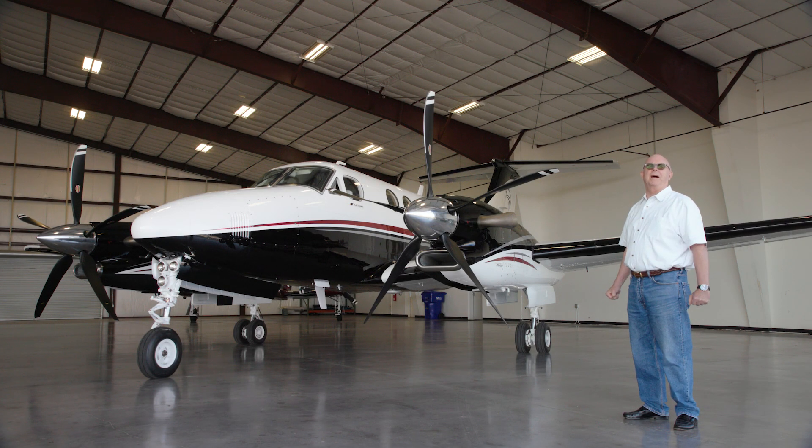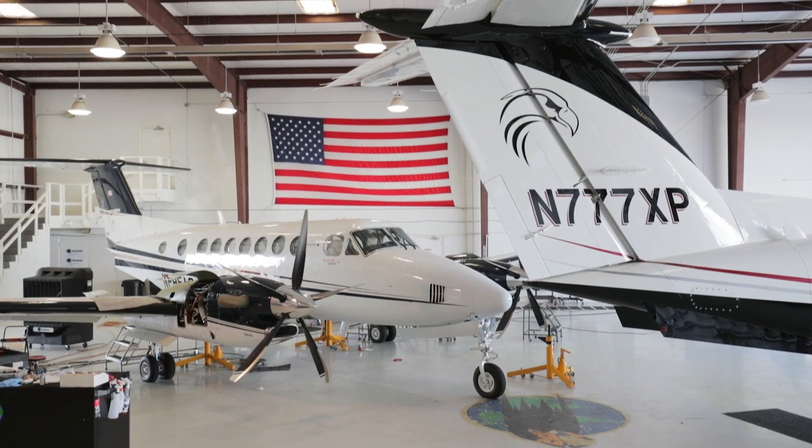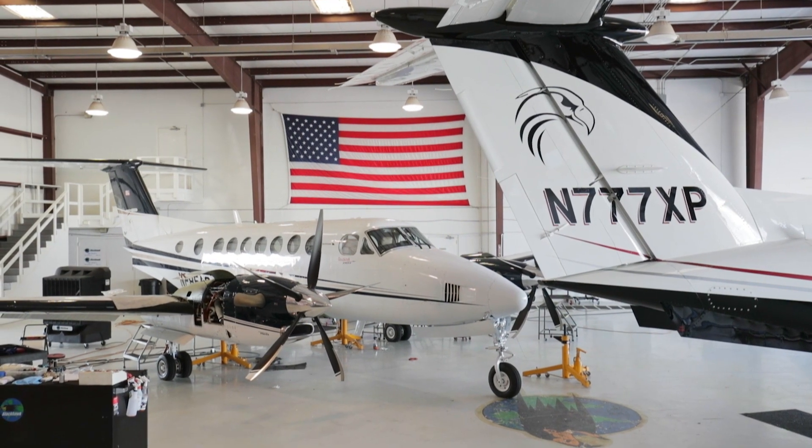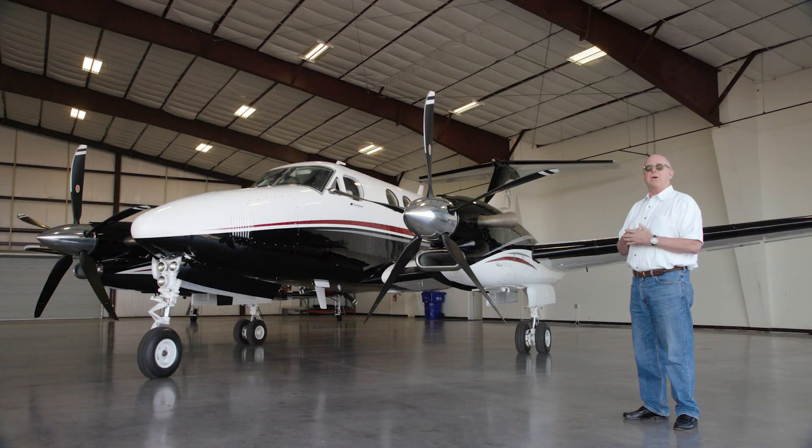Hi, I'm Tom Horne with AOPA Pilot Magazine, and today we're going to start this PT-6 engine. We're at Black Hawk Aerospace, and they use a lot of PT-6 engines in their operations. It's the most popular engine out there — there are about 45,000 of them. So if you're going to be around a turboprop, you're probably around a PT-6.